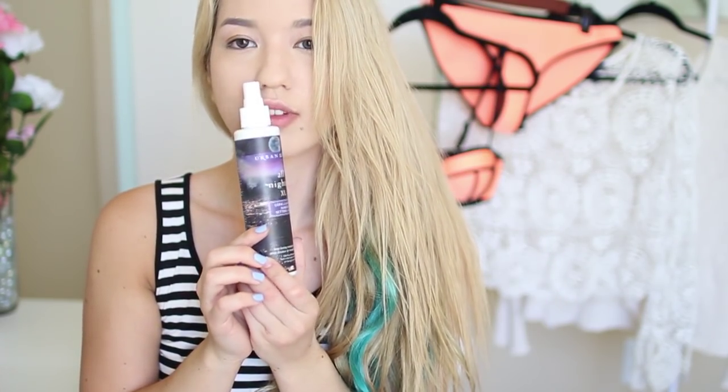Next, I'm just setting everything with my MAC Studio Fix Powder. This offers a little bit of coverage but it's still pretty light on your face. To top it off, I'm using my Urban Decay All Nighter Spray — this makes sure your makeup doesn't budge and it's really good for the summertime. I'm not a really big fan of blush so I'm using a bronzer, applying it to my cheekbones, which gives an overall nice glowy effect.